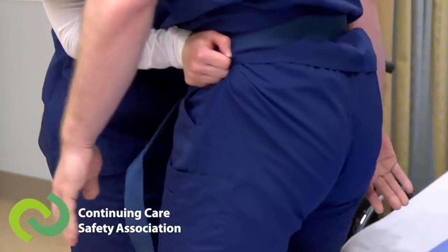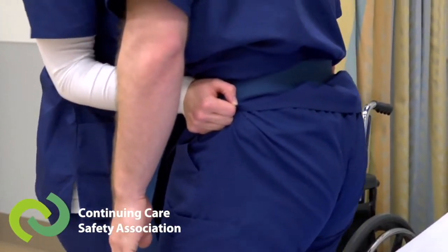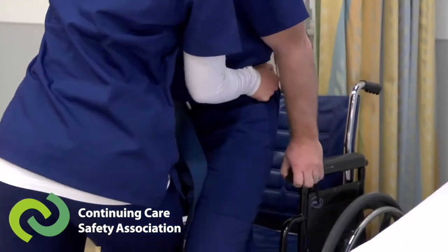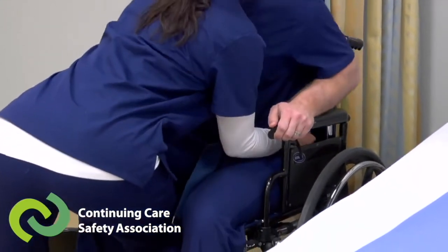Please note, in order for this transfer to be done safely, a transfer belt should be used every time. By making small adjustments to how we do these transfers, we make them safer both for the caregivers and the residents.